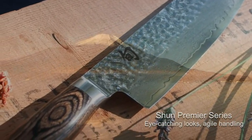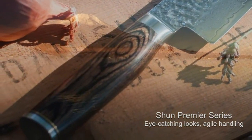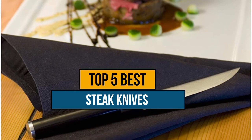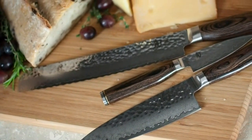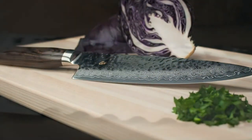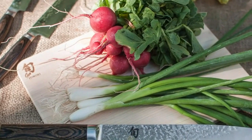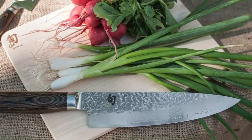Hey guys, if you are looking for best steak knives with wooden handles, you chose the right video. Today we're going to review the top 5 best steak knives with wooden handles on the market. After spending 2 weeks researching, we made this list based on features, quality, prices, customers' reviews, and durability. If you want to know the price and more information about the products mentioned in this video, you may check the link in the description box below. So now let's get started.